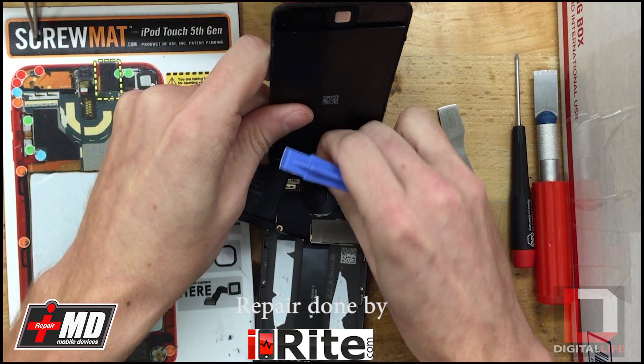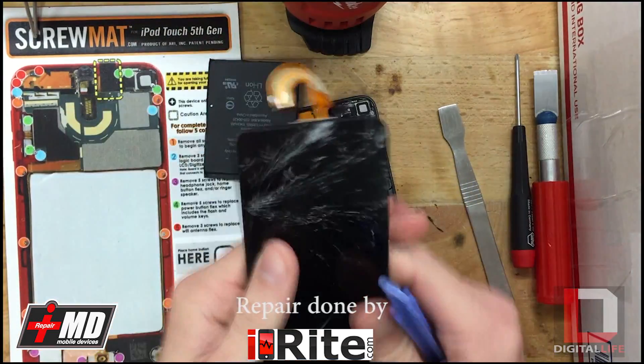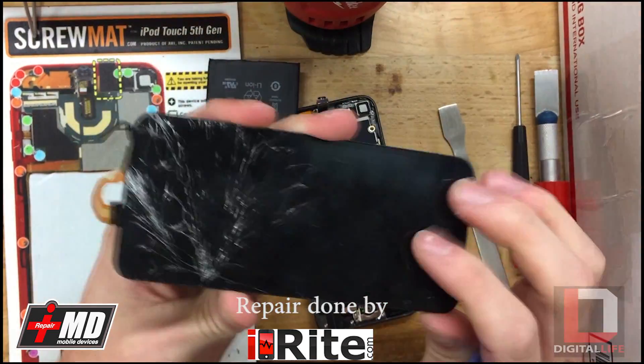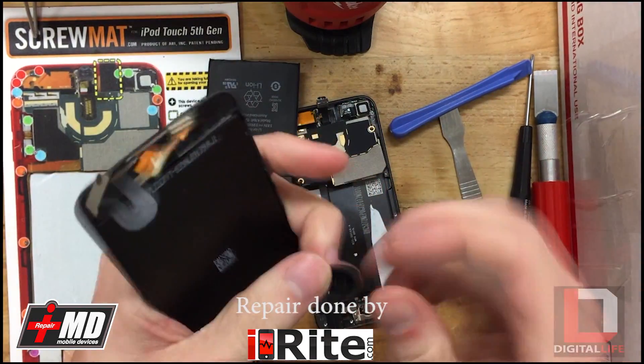Make sure the front camera comes out. There's the removed screen. All we need from it is this home button, if your new assembly didn't come with it.